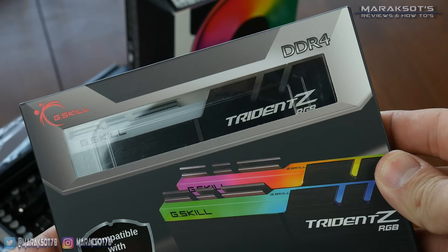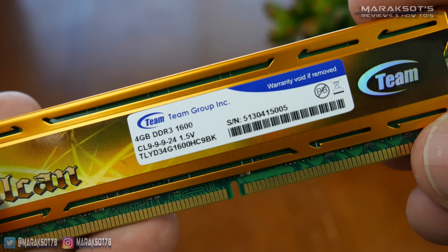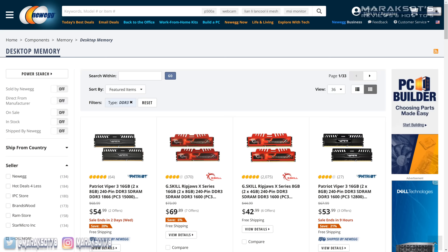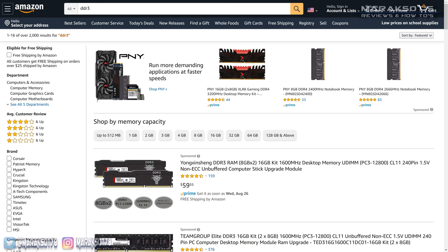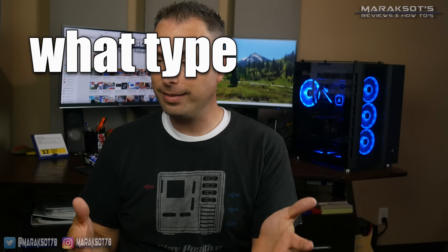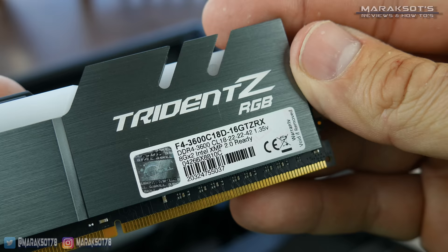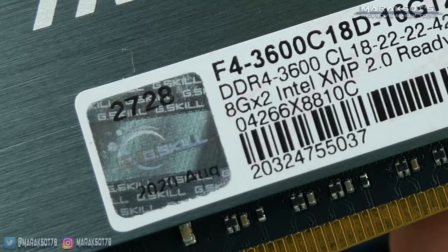The current memory standard as of the making of this video is DDR4. If you have a computer built prior to 2016, you will most likely have DDR3. You can still buy DDR3 on sites like Newegg and Amazon right now in 2020, but I believe it won't be much longer before DDR3 is only available secondhand on sites like eBay, as it's getting very old and DDR5 is on the horizon. When choosing new RAM, you first need to know what type your motherboard supports. If you're upgrading your current PC, just look at your existing RAM modules — there should be a label telling you what they are.